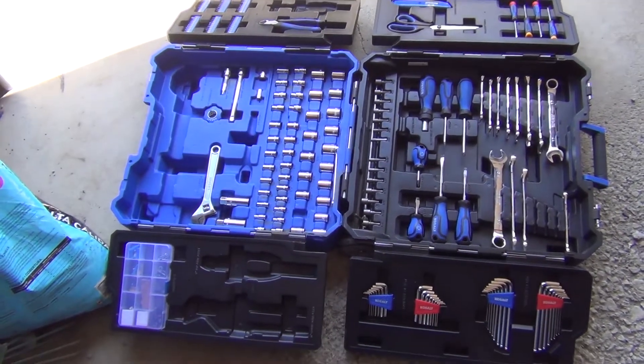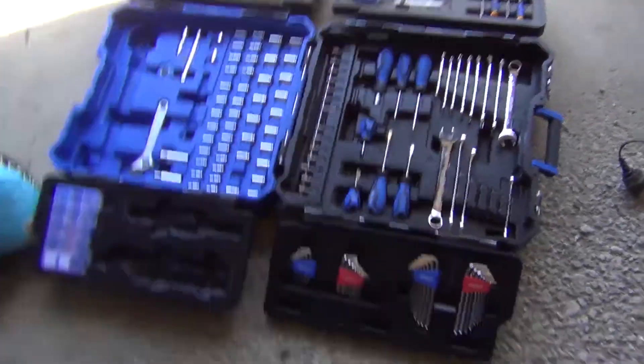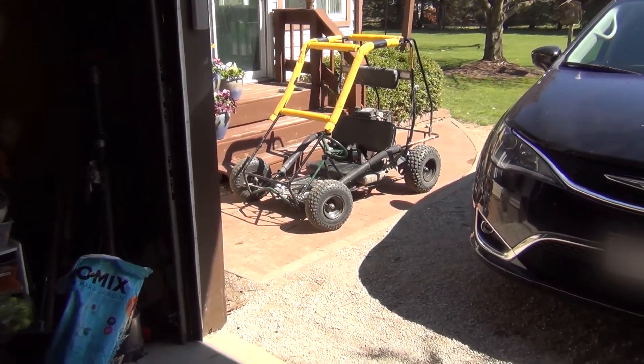Hey, what's up guys. You might be wondering why I'm starting today's video looking in a toolbox. Well, that's because we're fixing something that I broke — this here go-kart. I do have a go-kart that I use a lot, well, now it's broken.